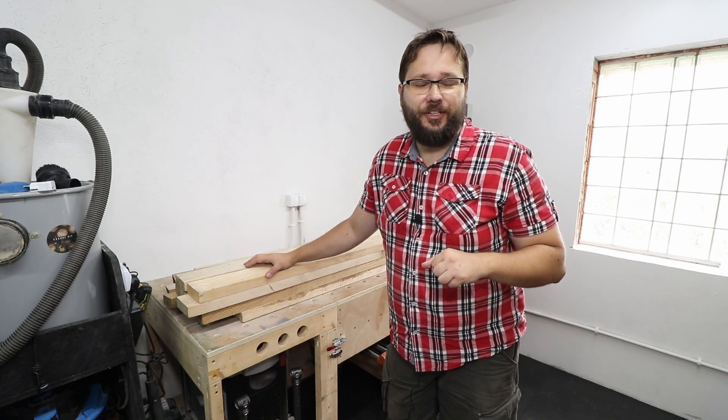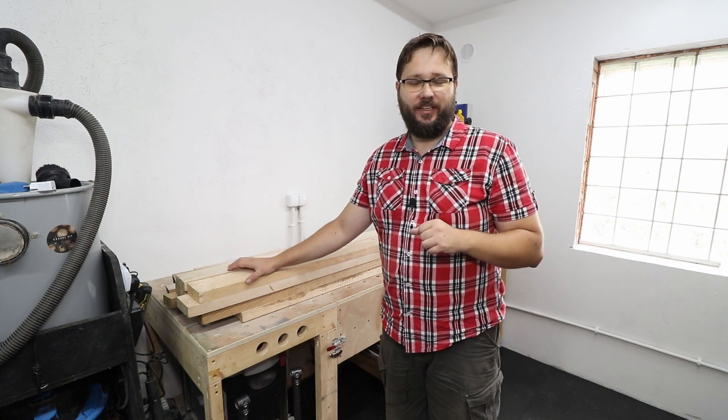Hi and welcome to CasualDIY channel. In today's video I will be making an end table or small coffee table.